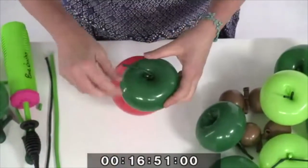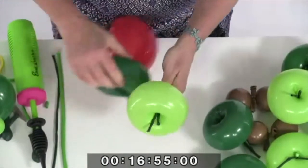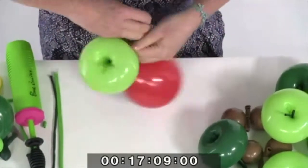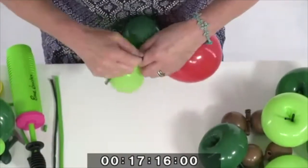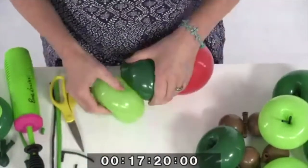Now it's just a case of assembling it. We're going to take each cell and alternate the greens. When you attach these together, you really need to make sure that they're pulled in as tightly as you can, otherwise it won't sit neatly. Remove the excess as you go.